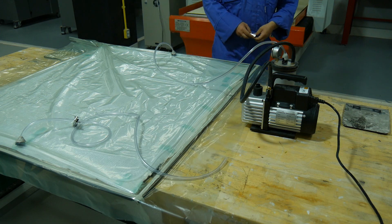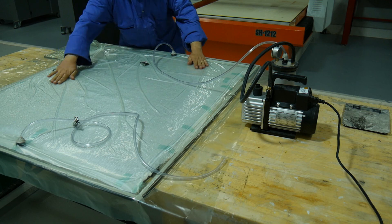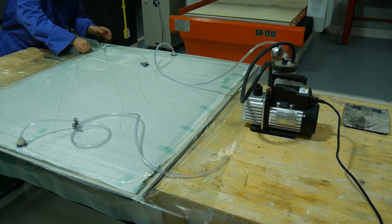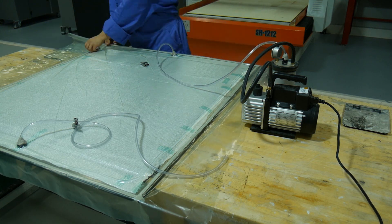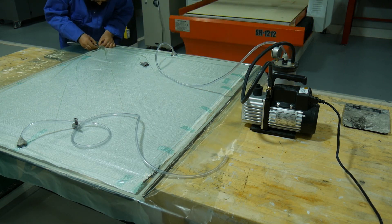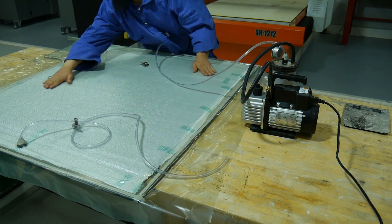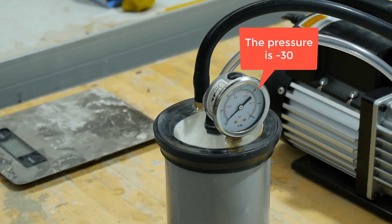Now we're going to switch the vacuum pump on. The bag will pull down and start to drag the air out of the bag. You should go all around squeezing the gum tape looking for any leaks. As shown in the gauge, we have got a perfectly sealed bag.